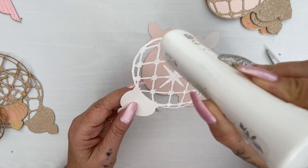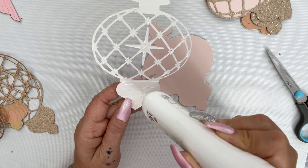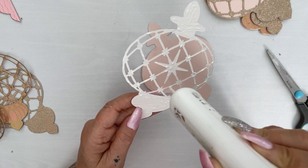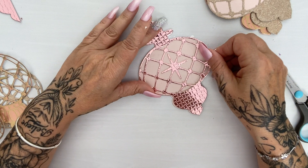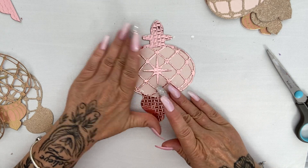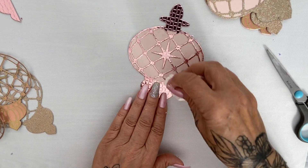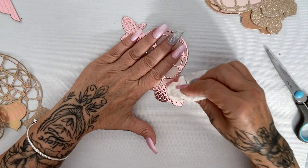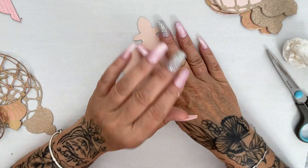I'm just going to add my glue all the way around the edge — the edges are important. You could use self-adhesive sheets that are perfect for die cutting; there are quite a lot of brands out there, or you could use a spray glue. I'm just using wet glue and I'm going to pop that down on the bauble. I did cut my finger earlier so I'm hoping it won't start bleeding again — sometimes those tiny nicks are the worst!